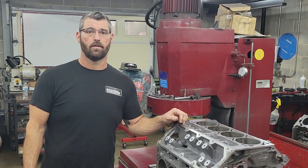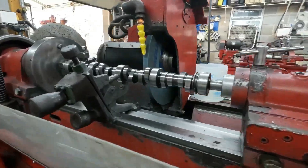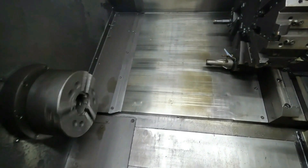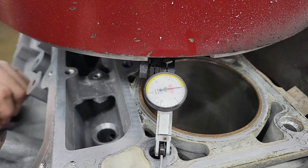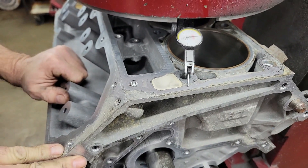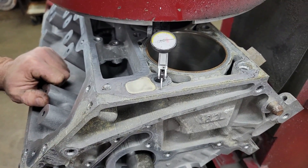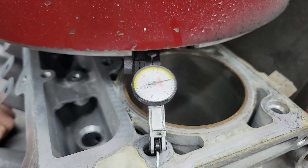I'm Daniel with Powell Machine Incorporated, and today we're going to look at why you need to deck the block. So this is a 6.2 LS3 — we got it in the surfacer and we're checking the deck just to see how bad out it is. It's had no machine work other than we just touched up the line hone, but it was good and straight, so it's sitting on the bar on the mains, and I'm going to show you how bad out of parallel the deck is to the crankshaft.